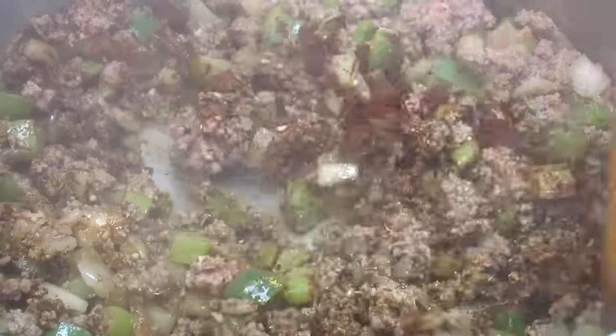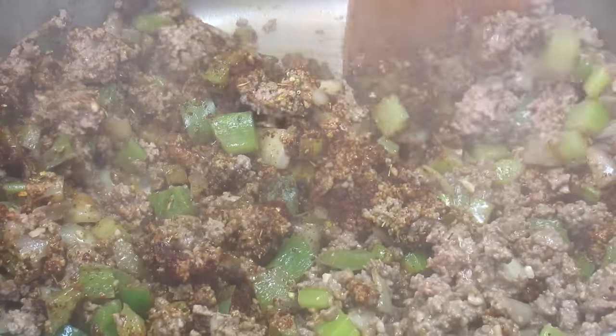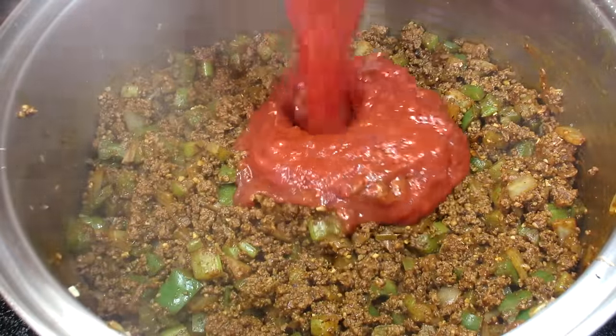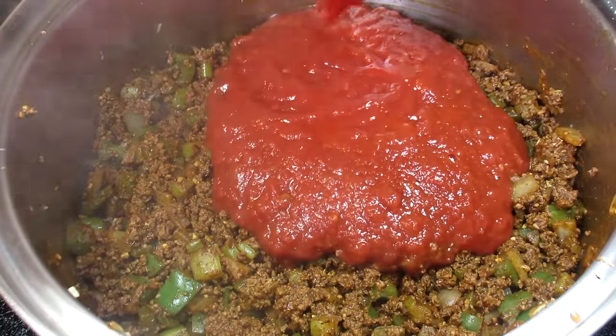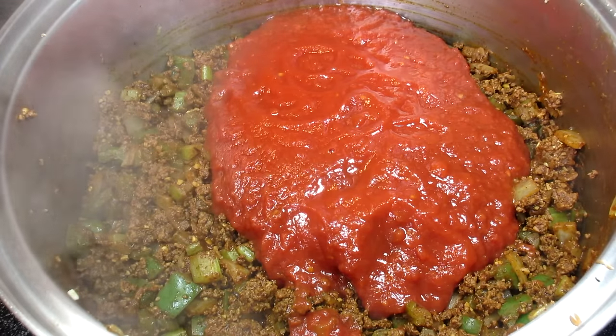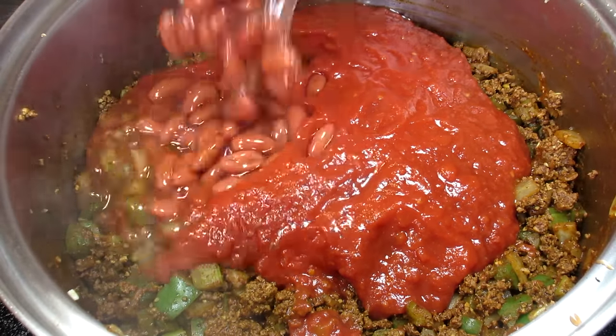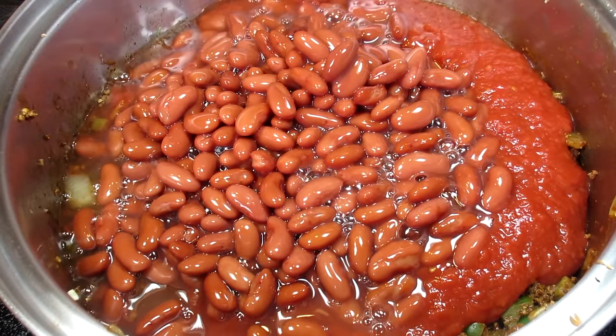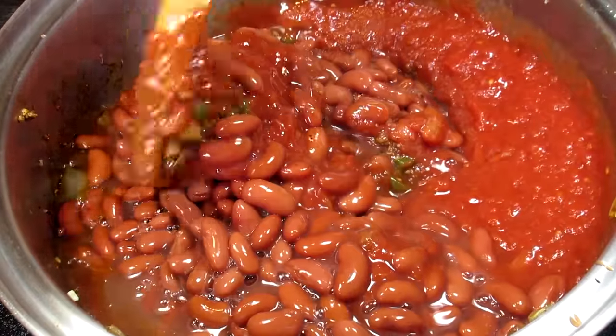Stirring and cooking for another minute to get all those flavors started. The smell just keeps getting better and better. Now for some liquid: I have one large can of crushed tomatoes — you can use tomato sauce if you wish — and one large can of kidney beans going in. Some people don't like beans in their chili and that is okay. Giving that a stir to get everything well combined.